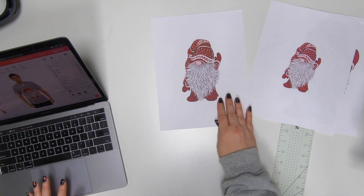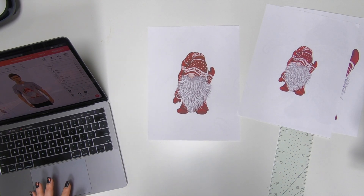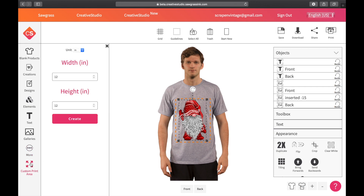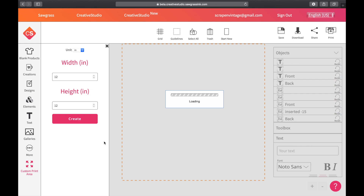I'm going to switch back to Creative Studio to show you how you can figure out almost exactly the measurement — obviously we'll be off by a millimeter or so. What you're going to do is come down to where it says 'More' — the three dots — click it, come to 'Custom Print Area,' and click on that. To get an exact measurement I'm going to put in 12 by 12, which I've already done here, and hit Create.